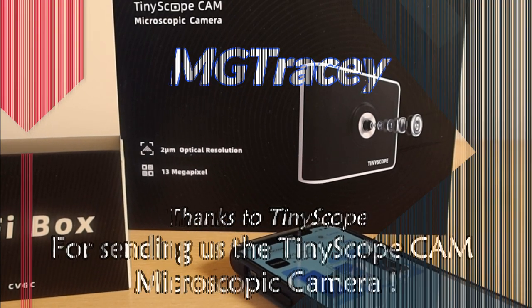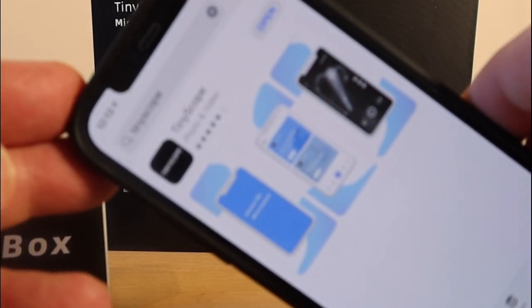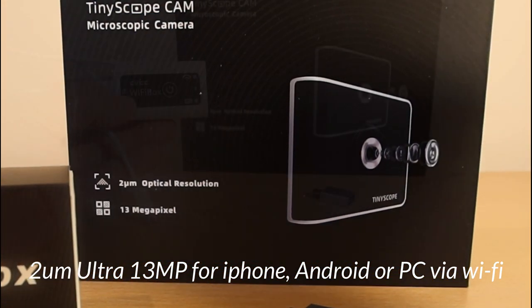Here is a microscopic camera with a really good optical resolution that you view through your phone. I've got my iPhone 12, I've got the Wi-Fi box, and I've got the tiny scope cam.